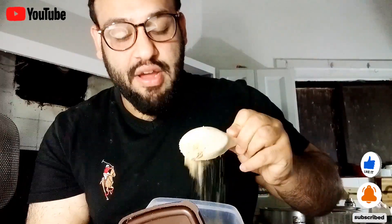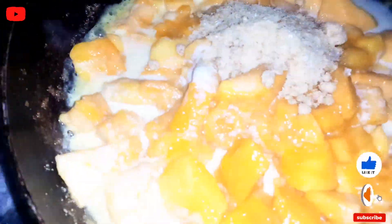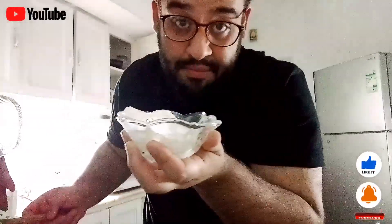Instead of white sugar, caster sugar, or any white sugar, I am using brown sugar because it's the healthiest option. I always use brown sugar in my kitchen. In a pan I'm adding cubed mangoes, one cup of milk, five tablespoons of brown sugar, and my fresh cream. I love mangoes!